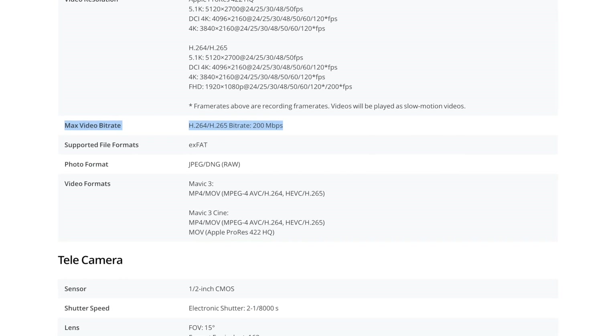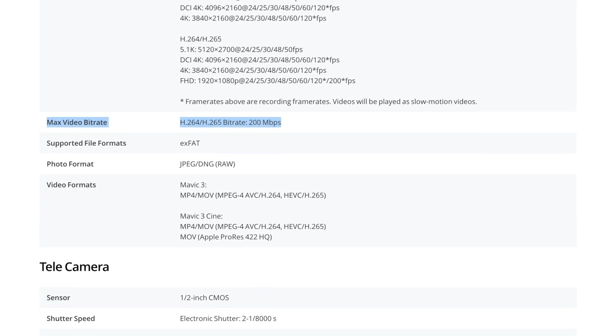The Mavic 3 requires up to 200 megabit per second when recording in H.264 or H.265 at maximum resolution. For easy comparison, this is more than five times faster than the original Mavic Mini.